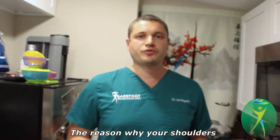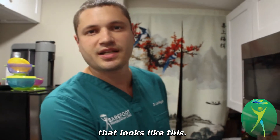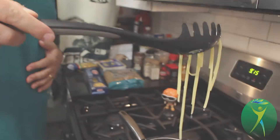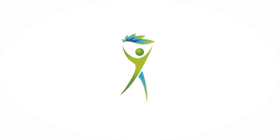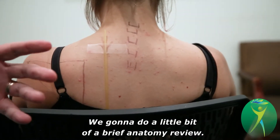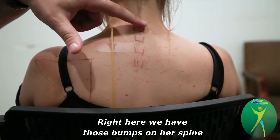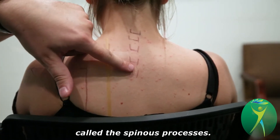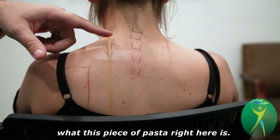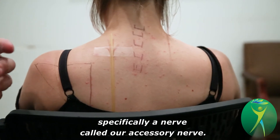The reason why your shoulders get stuck up by your ears and you don't even notice it is because of a structure that looks like this. We're going to do a brief anatomy review. Right here we've drawn Lauren's shoulder blade, and right here we have those bumps on our spine called our spinous processes. This piece of pasta represents a nerve, specifically a nerve called our accessory nerve.